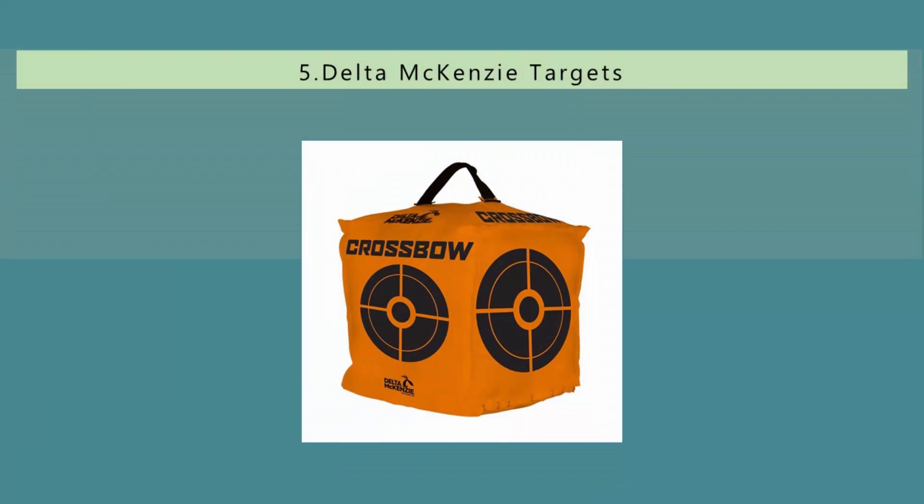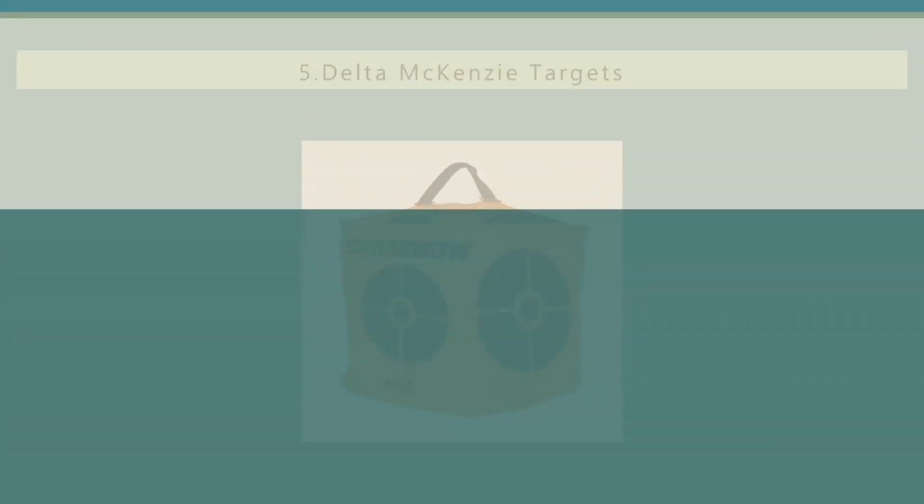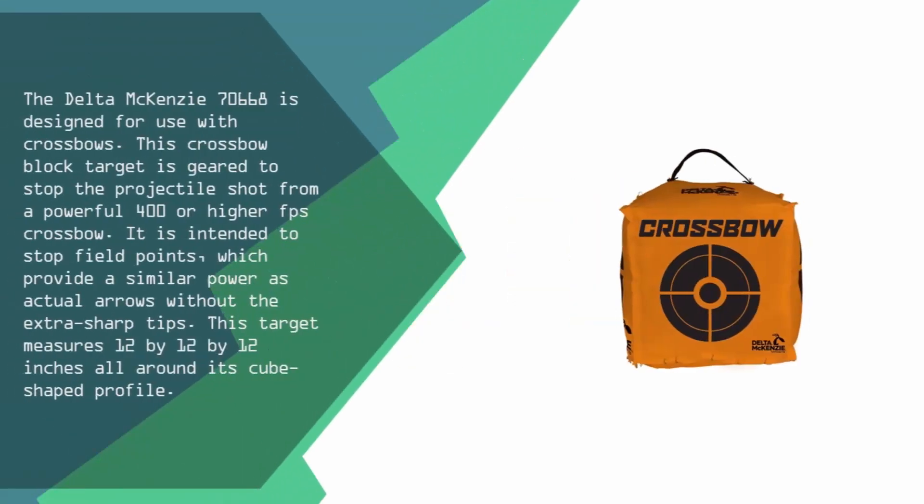Starting our list at number five, the Delta McKenzie 70668 is designed for use with crossbows. This crossbow block target is geared to stop the projectile shot from a powerful 400 or higher FPS crossbow. It is intended to stop field points, which provide a similar power as actual arrows without the extra sharp tips.